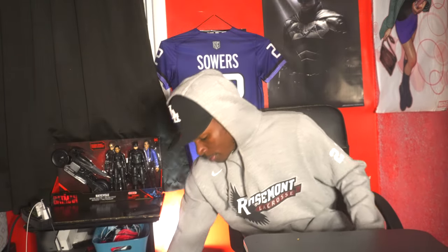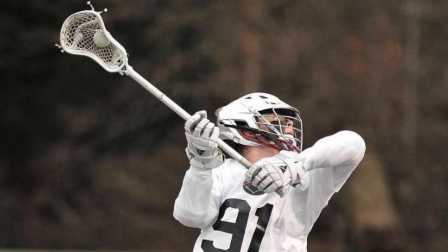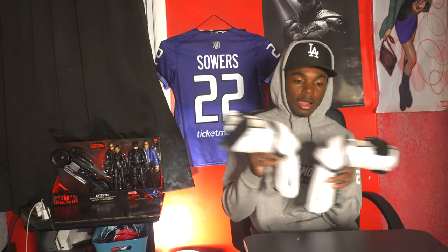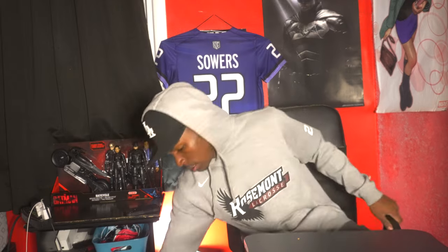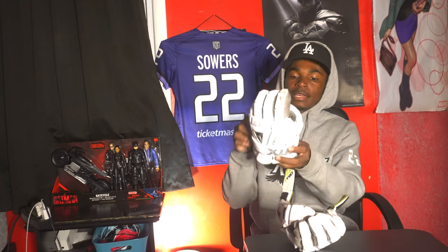So I ended up getting these STX Stallions from my teammate. I used these at Boost Camp this summer — hopefully you guys see a video of that. I love them. They kind of fell a little bit but they still go long enough to protect my elbows. They're very comfortable, they wash very easily, and they work well for me, so I'm definitely going to be taking these into the fall.